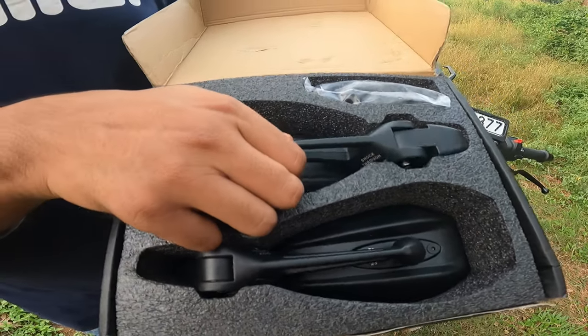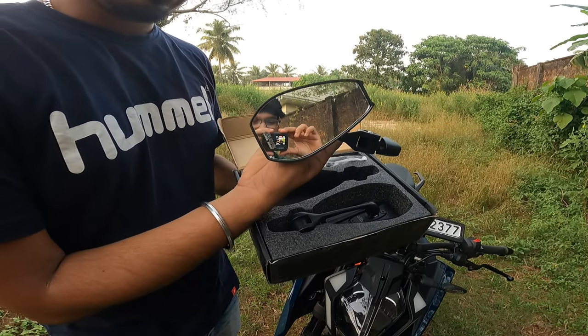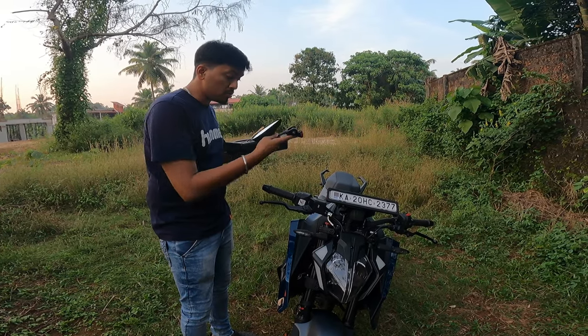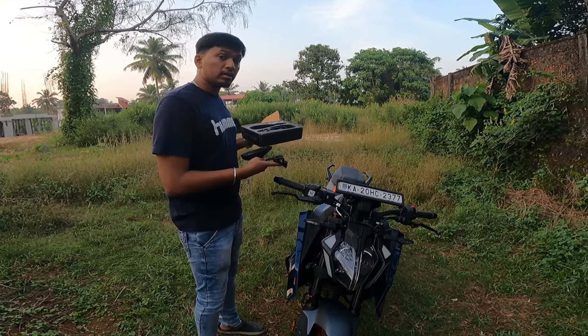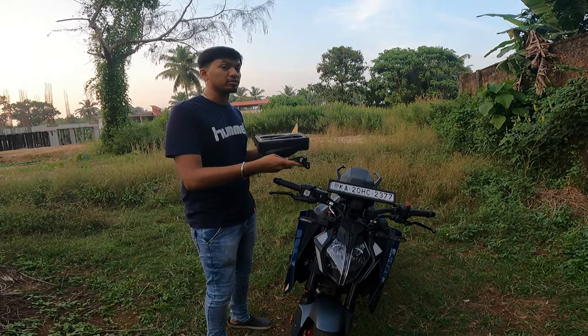This is how the product is — you get the bar end mirrors, and this is how it looks: a diamond-cut bar and mirrors. The speciality of these bar end mirrors is you can also use them as bar end mirrors or as your normal set of mirrors. So right now I will use it as bar end mirrors, and let me just fix it up and I will show you how it looks. So let's start the fixing process.